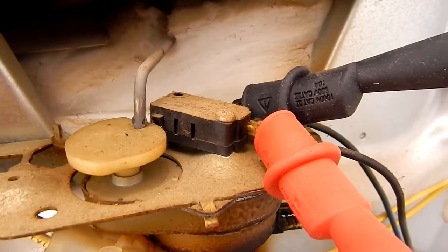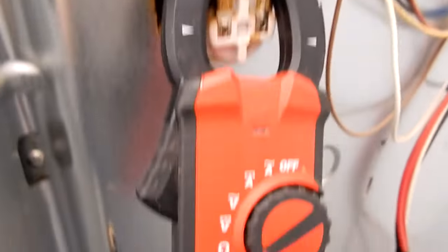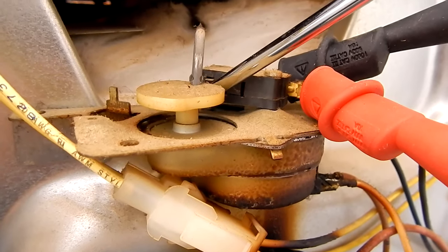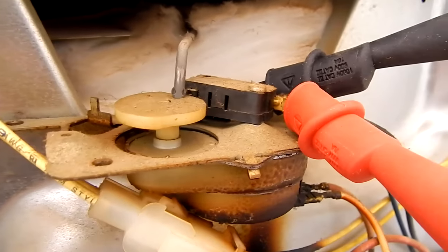To test the switch, I've hooked my meter up to the two leads coming off the switch and set my meter to beep when there's a completed circuit. I take a flathead screwdriver and press in on the little button — and that tells me that this switch is good.